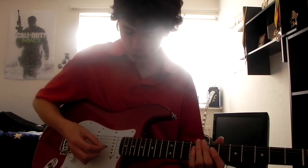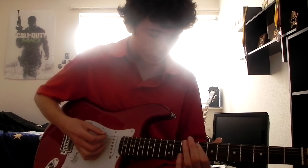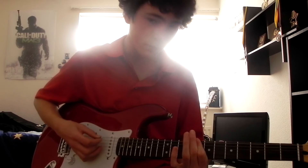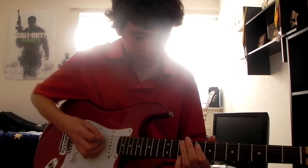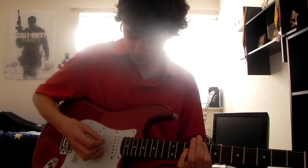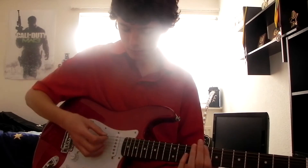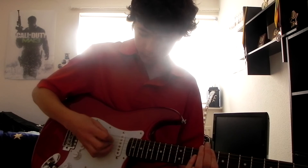Then you want to hit all these notes — the D, D, A, and D — all together, except you want to bar your first finger on the eighth fret as a big power chord. After you've hit that chord, keep your finger barred on it, and then hit the D string still on the eighth fret, then hit the other D string. So it's: hit the chord, D, D.